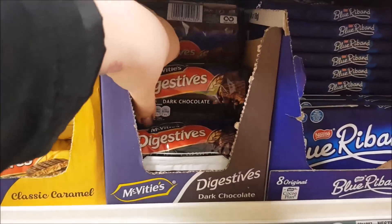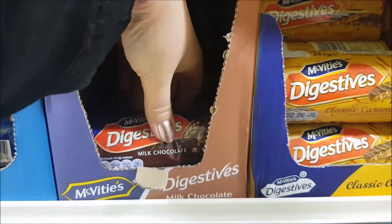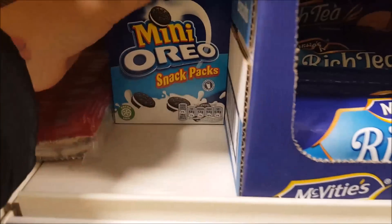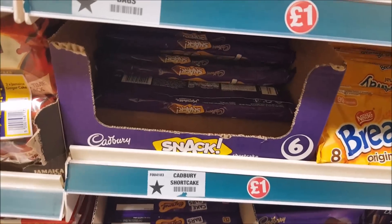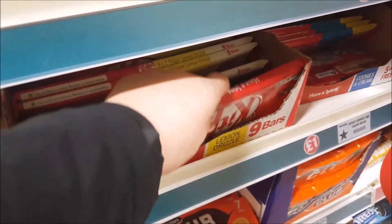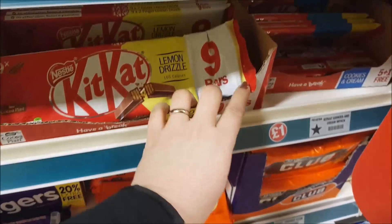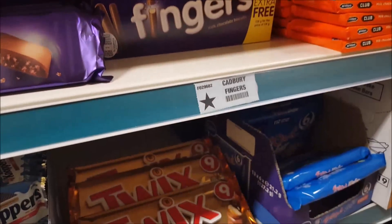Digestives — these are the dark chocolate ones. And then you've got your caramel and the milk chocolate. Here we've got some rich tea and some mini Oreos, the snack packs. And here there's the Cadbury shortcakes — these are in little individual packets. Some breakaways, some lemon drizzle Kit Kats. Some chocolaticious and some whispers.